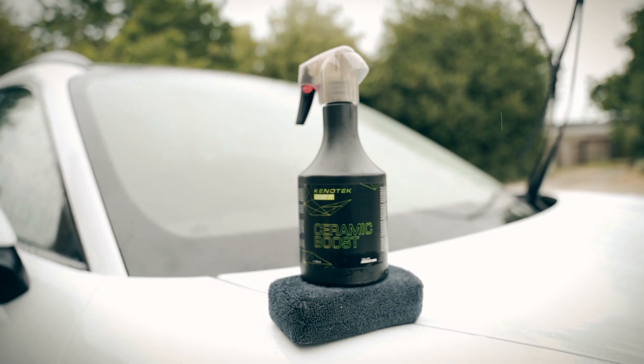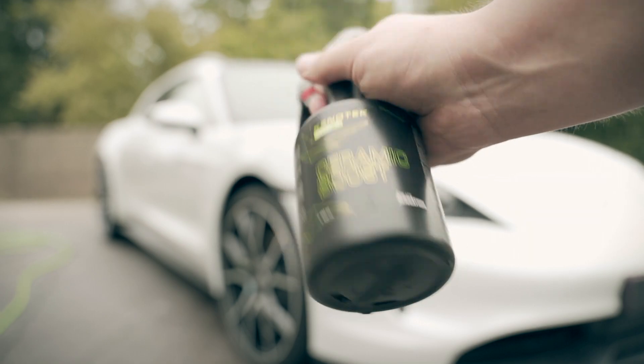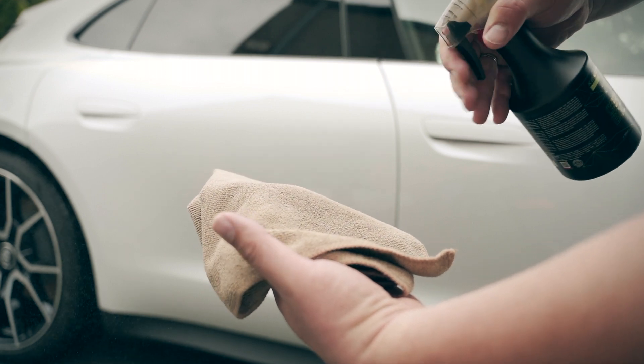In this video we show the Ceramic Boost Spray from KanoTek. This spray will give a nice shine enhancing protective layer to your paint job and it will also give the existing protective layers a strong boost.